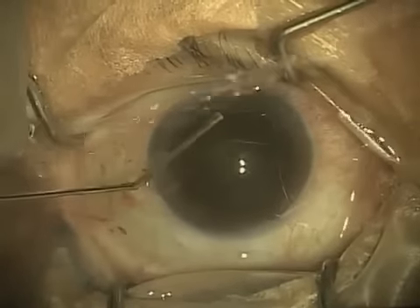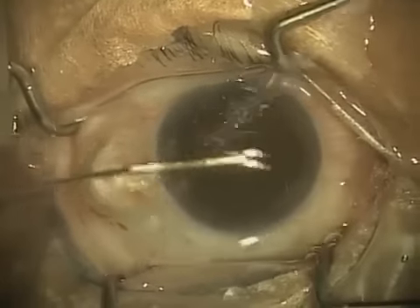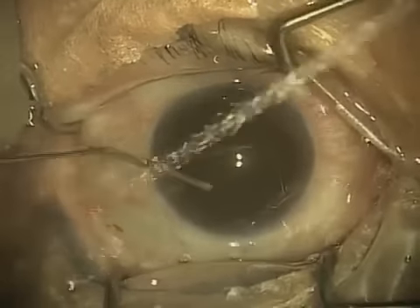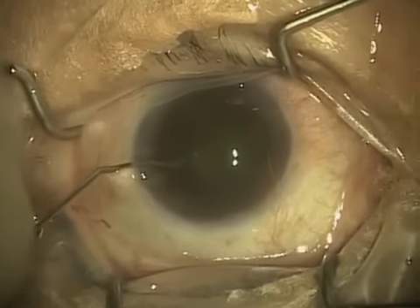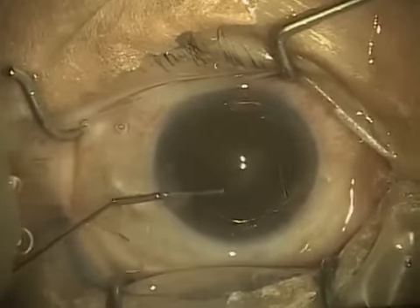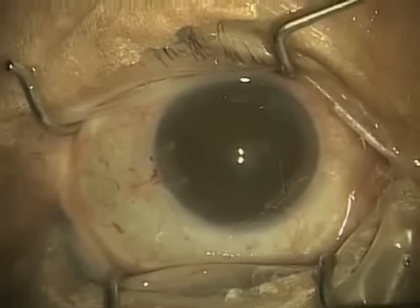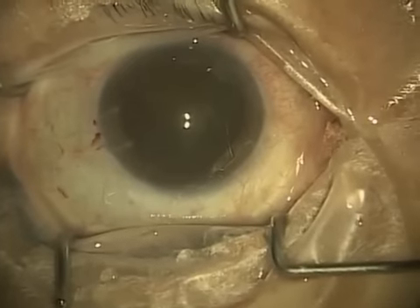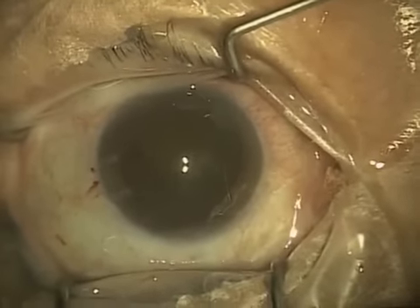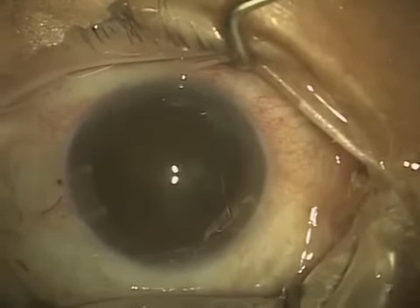Now what I'm doing is called hydrodissection. I create a fluid wave around the cataract and beneath the capsular edge, and what this does is it frees up the cataract. I also do what's called hydrodelineation, which creates a layer between the inner dense part of the cataract and the fluffier outer layer of the cataract — kind of like a cream puff, except that the inside is dense instead of puffy.